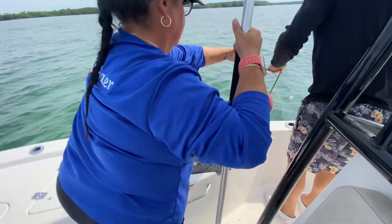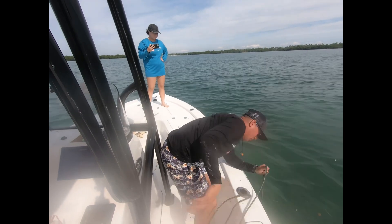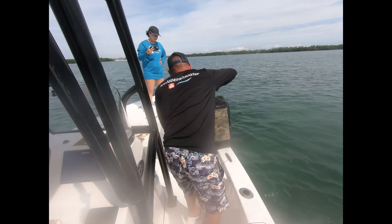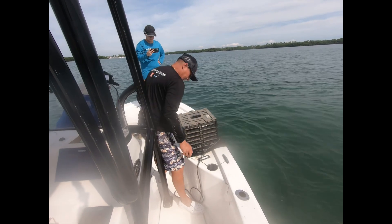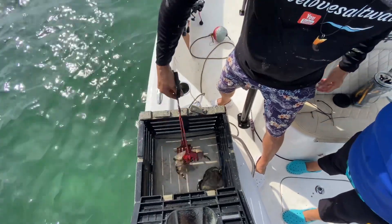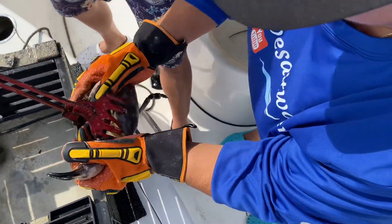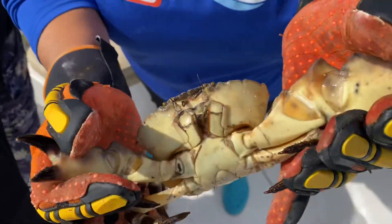All right so we got trap number three. I have the pleasurable job of pulling up 20 pounds of concrete along with all the crabs inside. Trap three is untampered with - zip tie is on, so we haven't been tampered with. He's got a keeper, not two keepers. Look - perfect example right there, he's regrowing that claw. Yeah, that's a claw we probably pulled out last year.